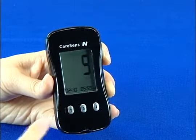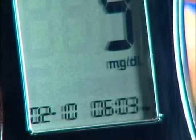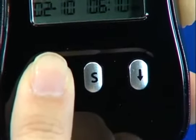You may be able to change the unit of measurement between milligrams per deciliter and millimoles per liter, but your meter may be permanently fixed to one of the units for safety reasons. If allowed, the unit can be changed using the left or right arrow buttons.